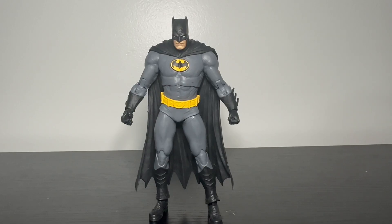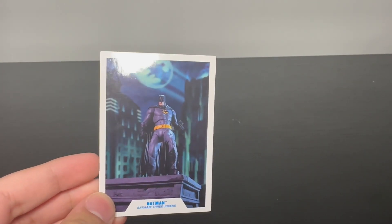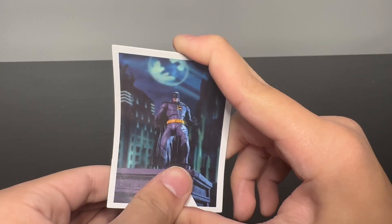However, we're going to get into the accessories first, and then we'll get into the figure. Here's the card that this figure comes with, and it's not great. Actually, okay, it's good. I like it. I like the picture of the figure.